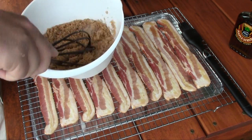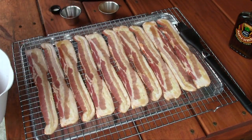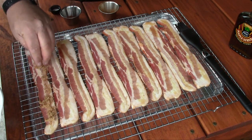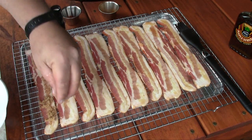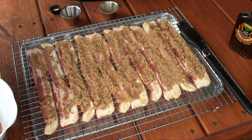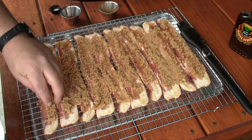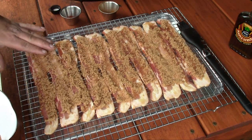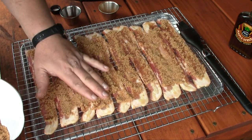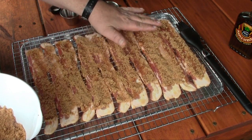After we've got that mixed up very well, we're gonna come back and sprinkle that right on top of the bacon and do the whole rack. After we finish up the first side, we're gonna let this sit for about 10 minutes to give that brown sugar a chance to set up on the bacon, and then we're gonna flip the bacon over and repeat this process on the other side.